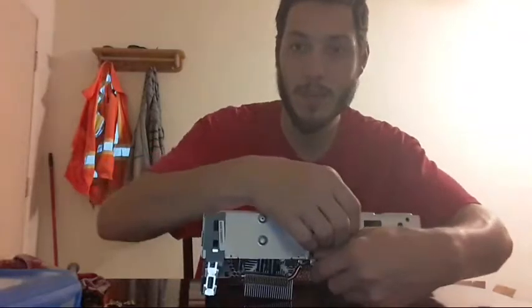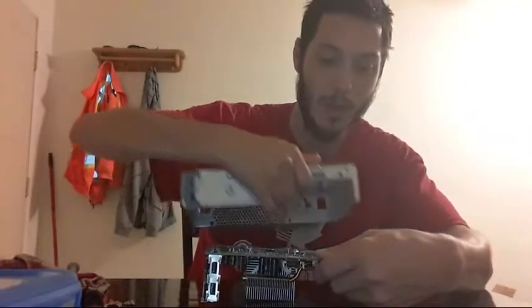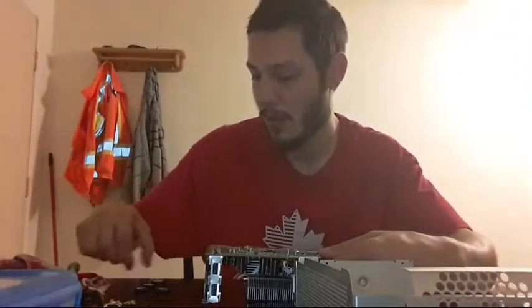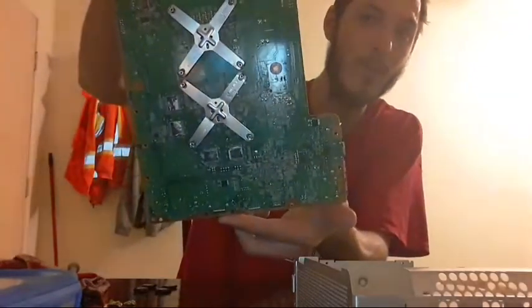Look at right here where the port is — notice how loose that is. The board wants to come right out just like that. So I'm going to install it to check the RAM. What do you know — the RAM isn't in the position we need it. These guys aren't in the right position. They're a little sticky. I got the four pennies out. Here's what the Xbox looks like afterwards — you can see where the paste was.